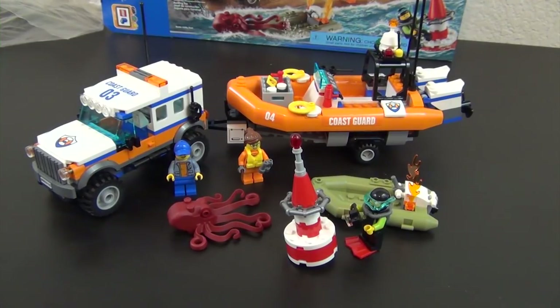LEGO City sets are always fun — they add a lot of playability and this one will not disappoint any young, teenage, or even adult fan. Let me know your thoughts in the comments below. I've done so many LEGO City videos on this channel — check the links below. You could probably binge those for weeks. Thanks again for watching, you guys are my biggest fans, and I'll see you in the next one.